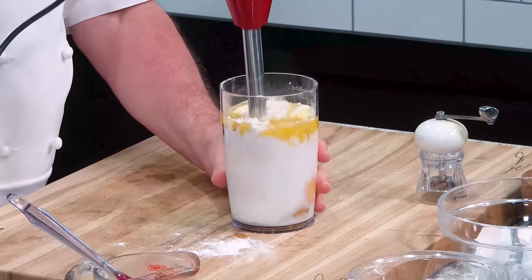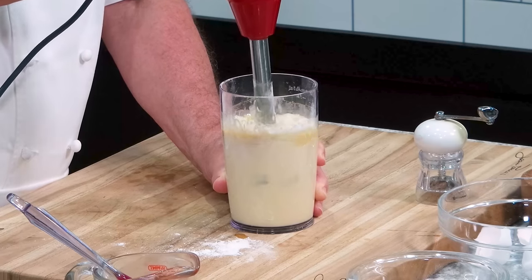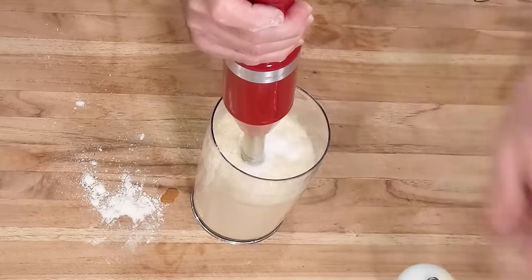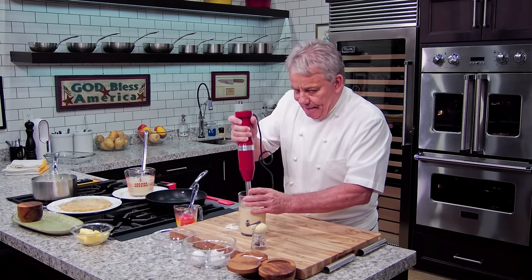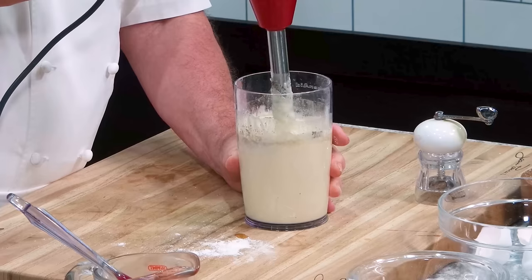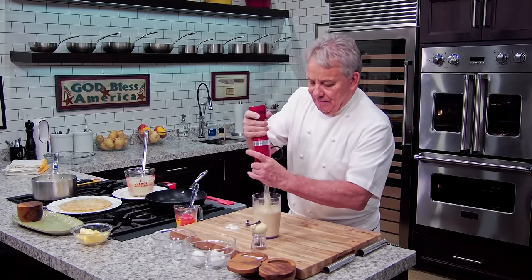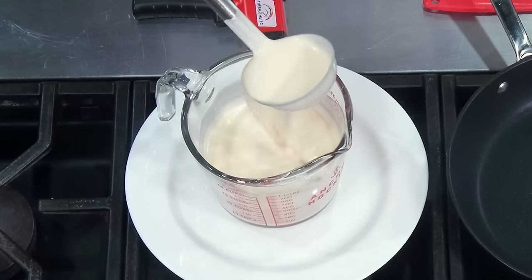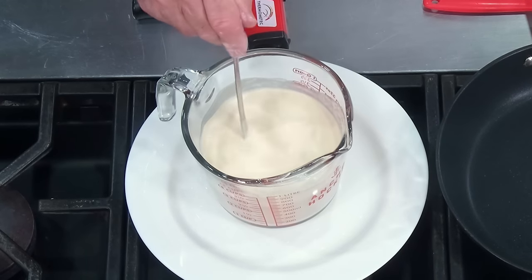All we do now is take our immersion blender — you can use a regular blender, same deal. Add salt and pepper to taste; you cannot really measure salt and pepper, friends. Take your time. If you have time, make this a few hours before — better yet, 24 hours ahead and leave it in the fridge. What you get is a beautiful, nice, thick crepe batter right there.